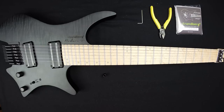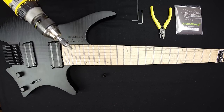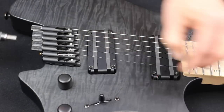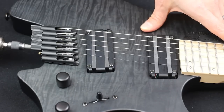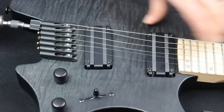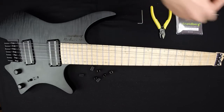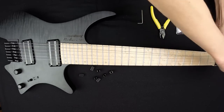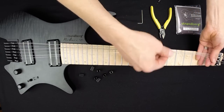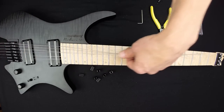If your guitar is from late 2014 or later you can actually use a screwdriver to speed up the process. Now you can carefully pull out all the strings at the same time. Just take care that they don't untangle too much because it's hard to pull them out through the back of the bridge.